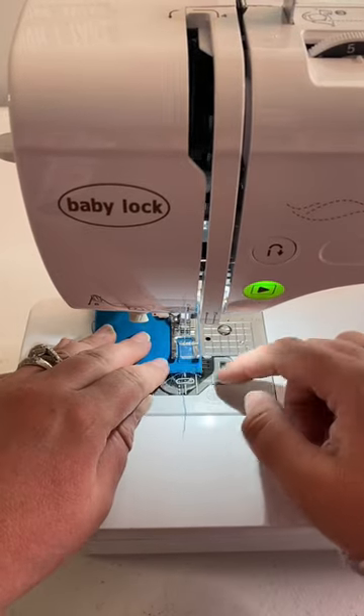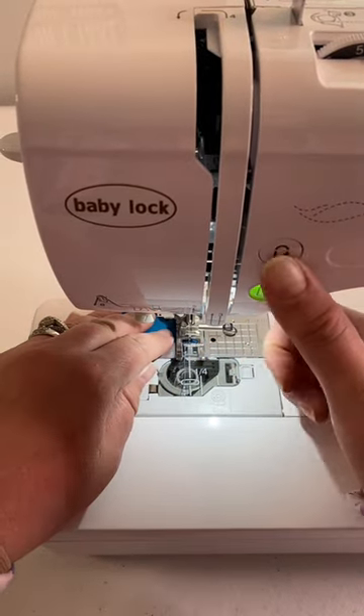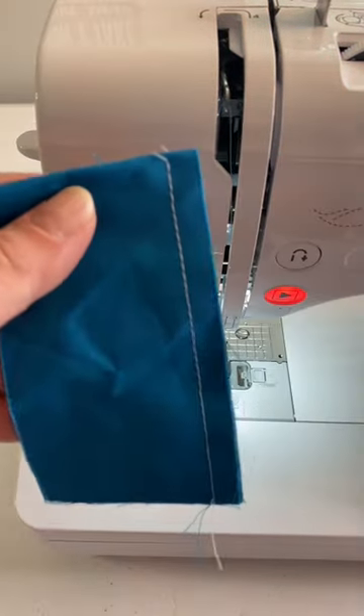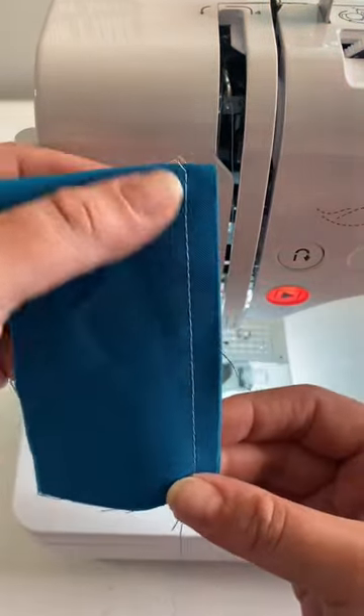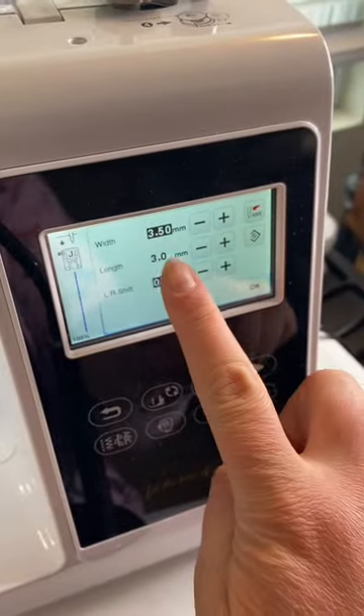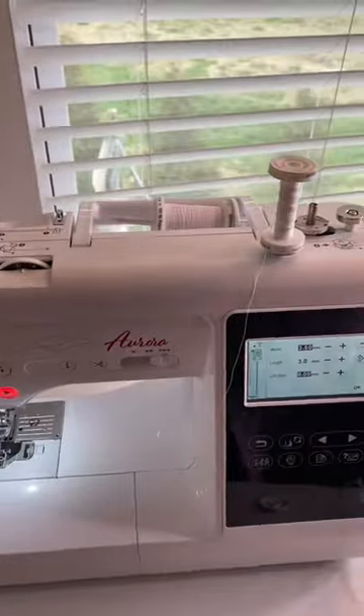These are my confessions. Okay, here's the deal. Topstitch thread is a thing — it's a heavy duty thread meant for topstitching. Do I use it? Not fairly often. I like the look on my garments of a very simple, delicate topstitch.